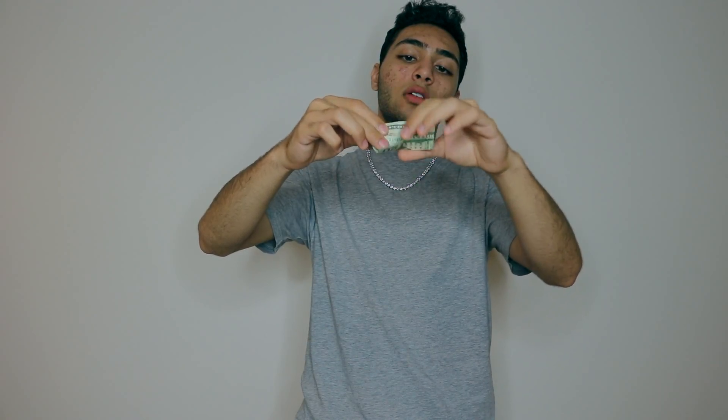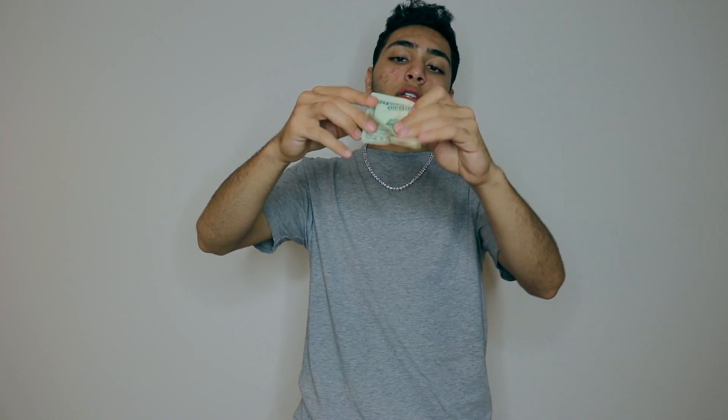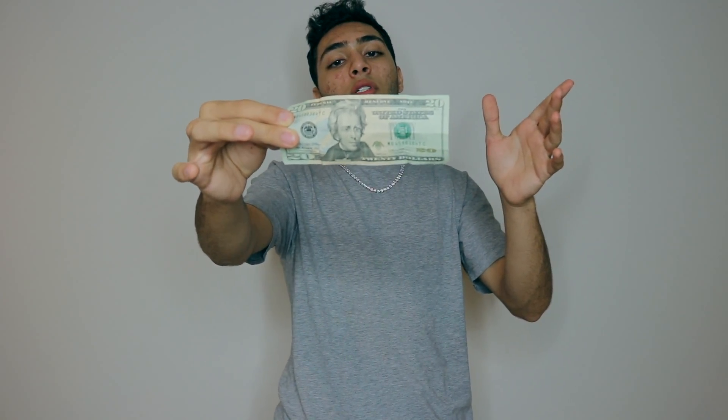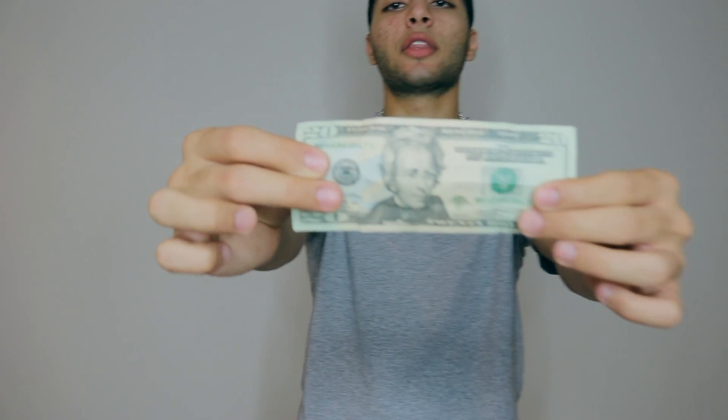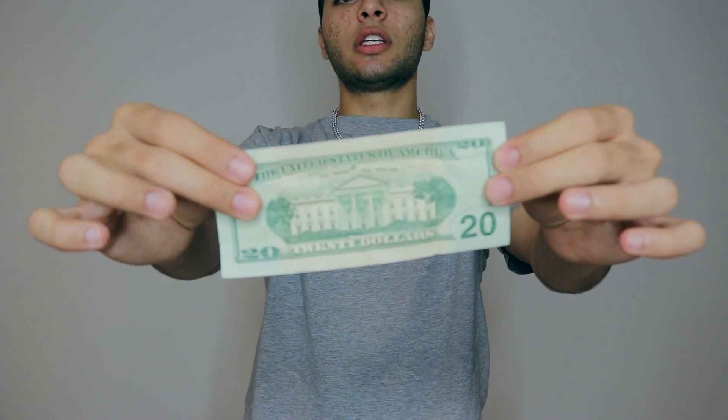Look at what I'm gonna do — I pull it up, and I open it up like this. I'll do it slow so you guys can see — it changed into a twenty dollar bill. Now I'm gonna show you again both sides of the bill so you guys can know that is a real twenty — nothing gimmicked, like I said at the beginning of the video.